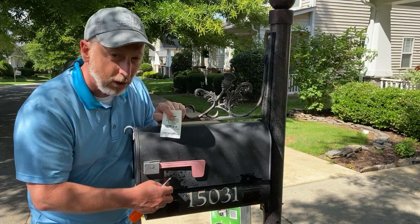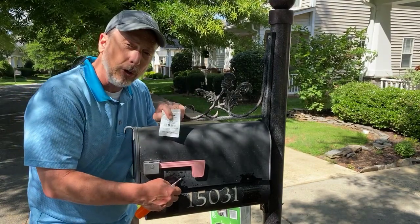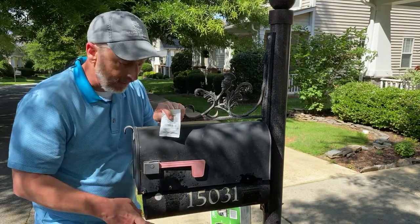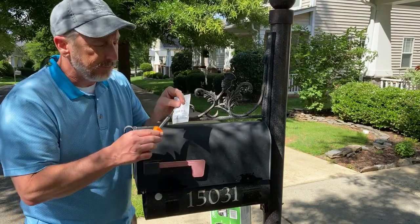Some people say, 'Wait, I need a self-tapping screw.' These were self-tapping originally, but you've already tapped it, so you already have the threads in there. If you have any trouble, just back them out and push them back in and they go in just great.